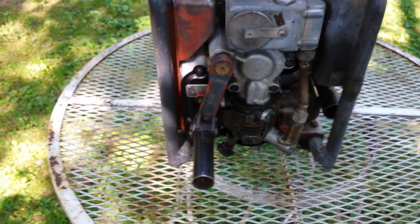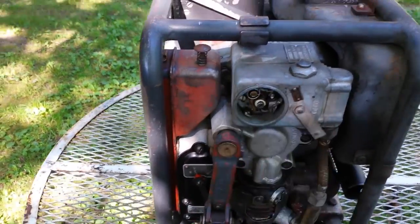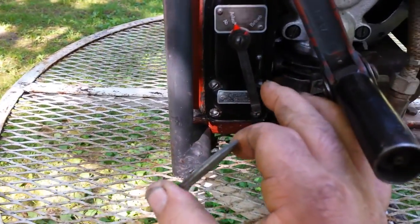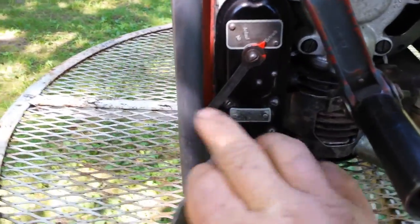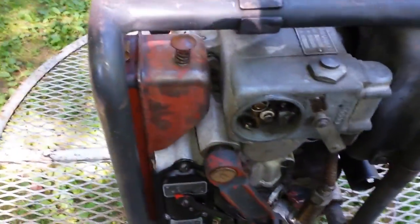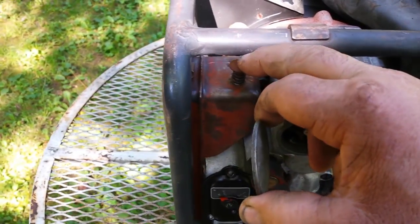Looking at the side right here we've got a hand crank. Here's our points. This switch right here — this is run, that's high speed. Run and off. You can also kill the power right here on the magneto. You have a kill switch. This is a choke.